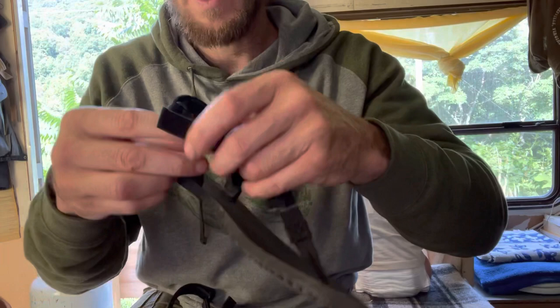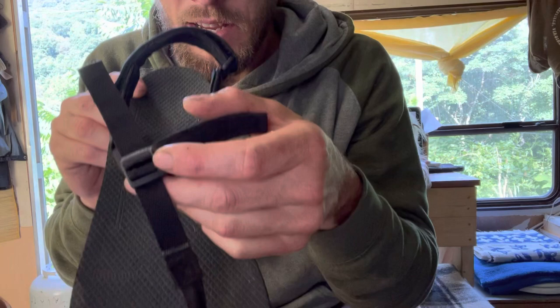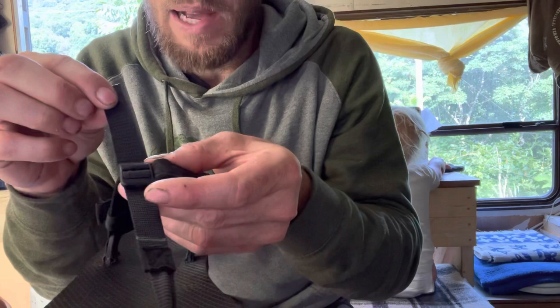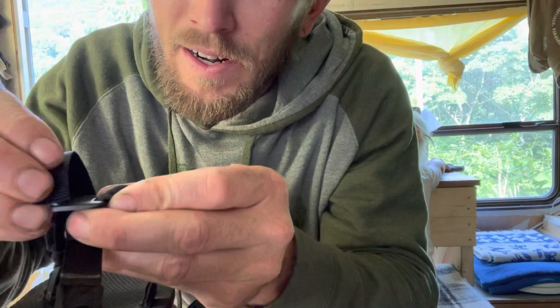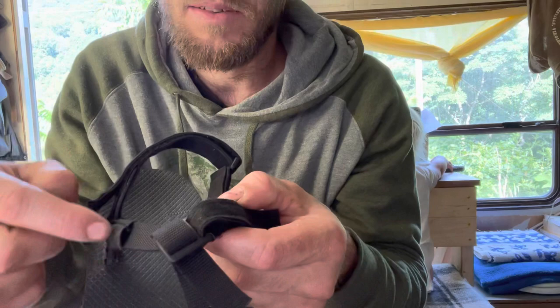That way, when I put this sandal on, I can tuck the Velcro in under this. So I'll show you on this one where I've undone it. This is normally pressed down here and held there, but I take it back up and you can stick it through the front here and pull it tight through there. That way, this is out of the way — you don't need to retention it.